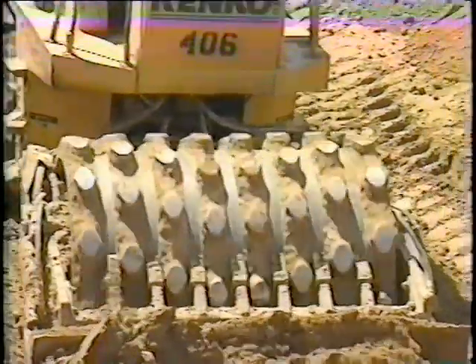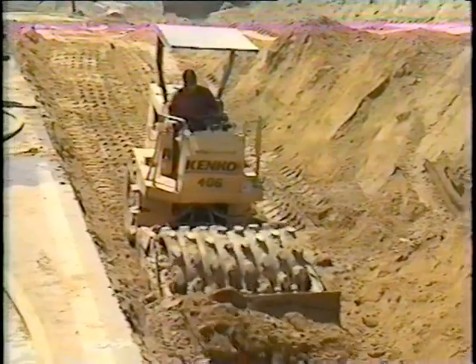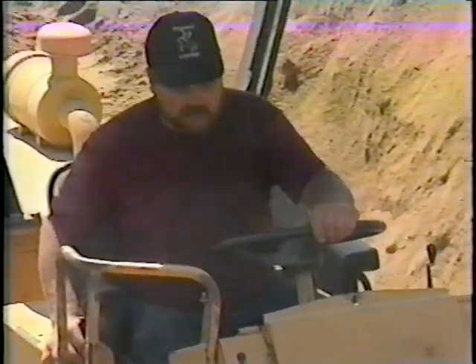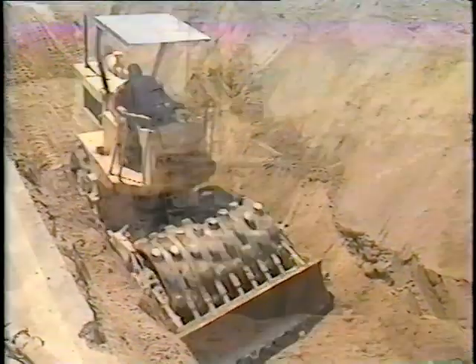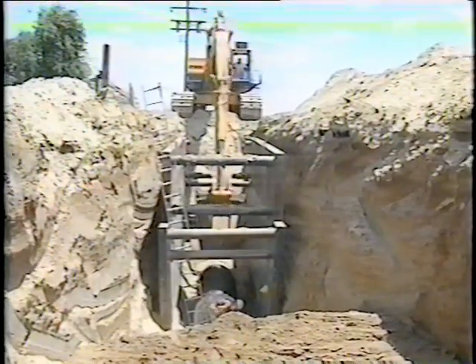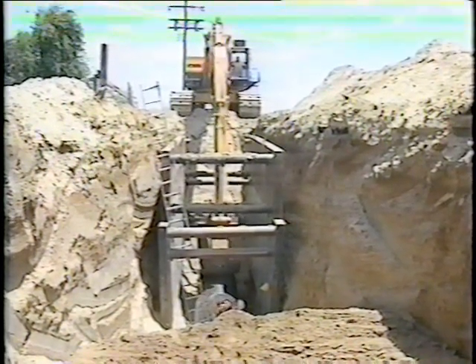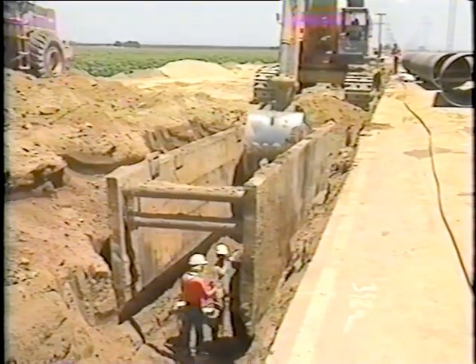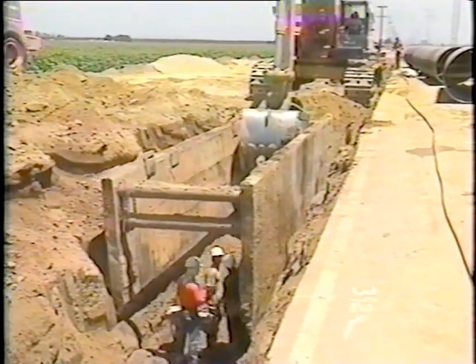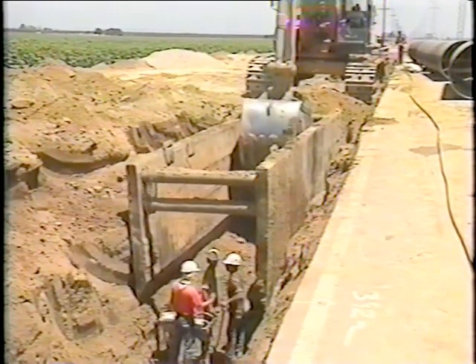Trench excavations can be hazardous. Safe working procedures for the conditions of the job site should always be followed. When installing pipe in wet ground or deep trenches, trenches are normally shored rather than sloped. Shoring is usually accomplished with a movable trench box, which can help prevent sidewalls from caving in. One particular precaution is to keep the trench box at a safe height above the bottom of the trench so the trench walls will not cave in beneath the sides of the box.